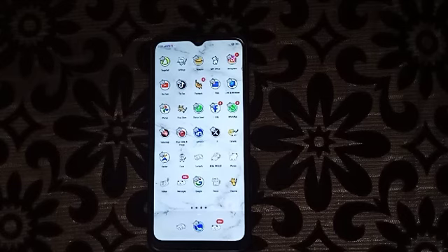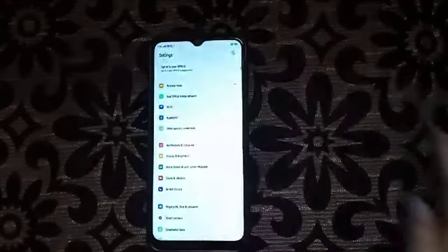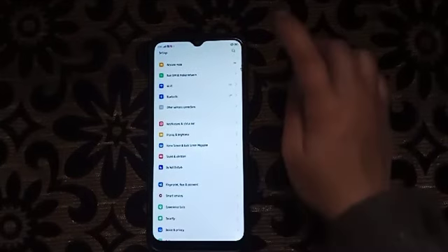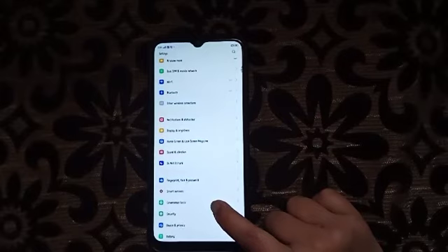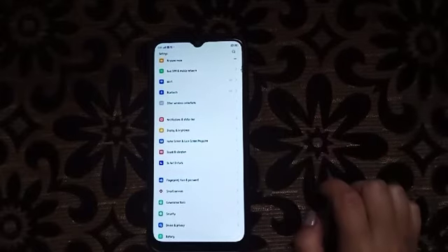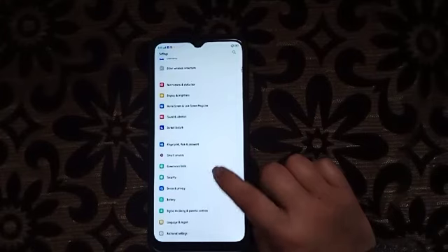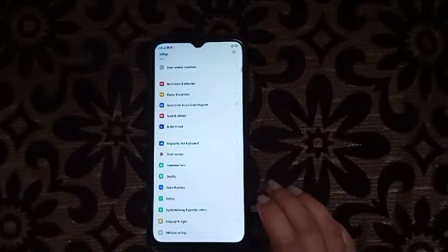Now I'm going to show you how to add a face lock. First, we have to go under Settings. You can simply search it here, or you can scroll down. Searching makes it easier. We have to click here on Fingerprint, Face and Password.